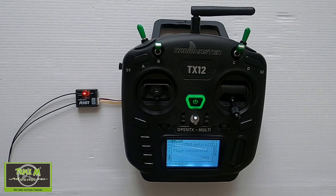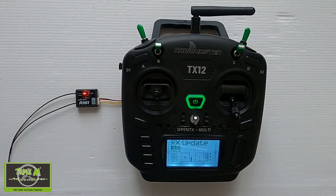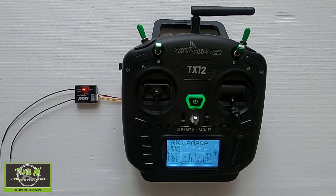And there we go — successfully flashed. Push Enter and unplug your receiver. Don't forget to change the wire back to S-BUS on your cable if you used the same cable that came with the receiver.